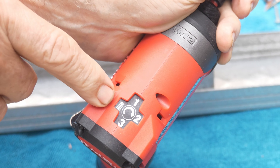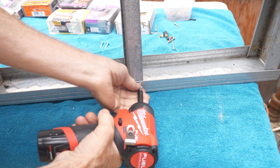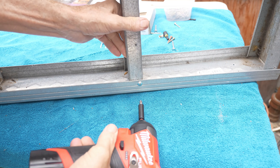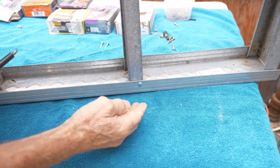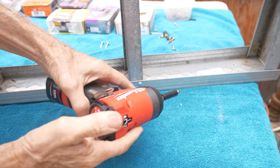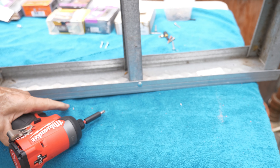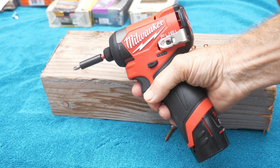I got a self-tapping screw right here and put it right here like this. There you go — it let up as soon as you hit the metal. That fourth mode locks up so that you don't strip it.